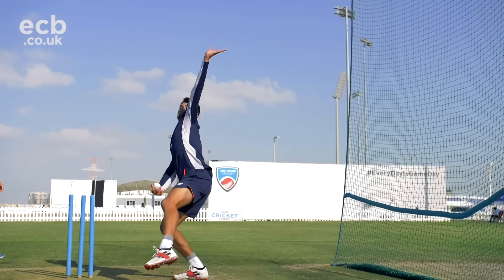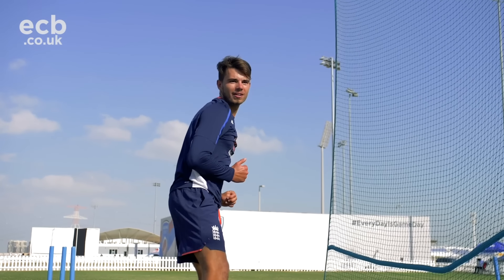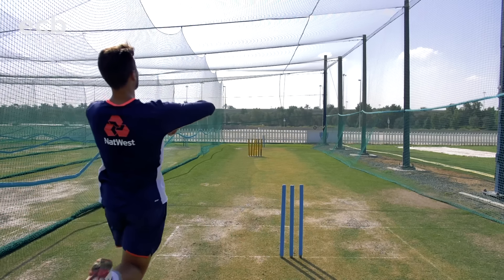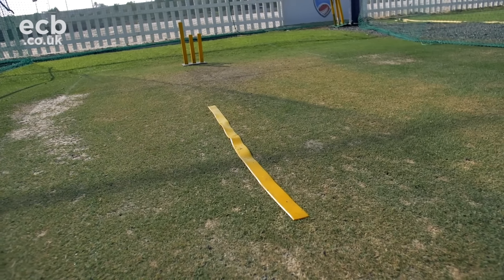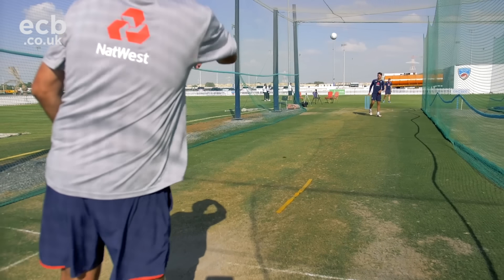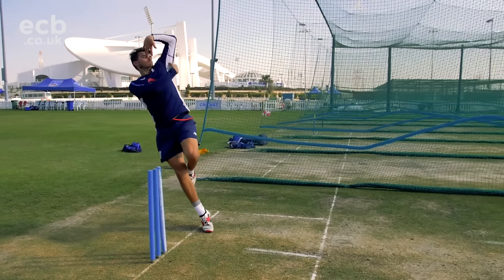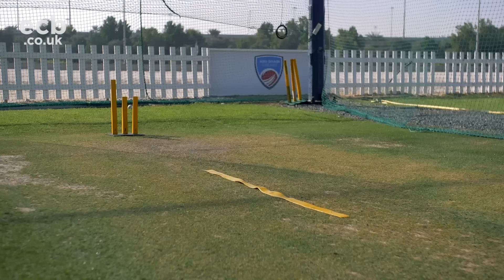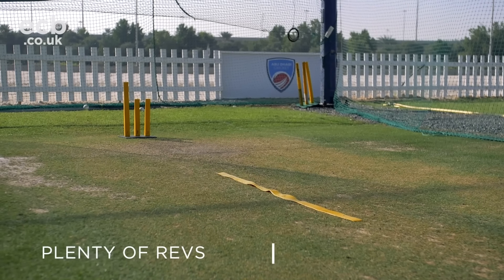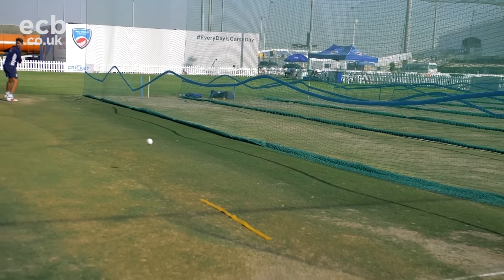What I want to do now is just introduce you to Max Holden from Middlesex, who's one of our England Lions cricketers. What we're going to do with Max is a drill and exercise that's based all around spinning the ball hard. Max, you can see down there there's a yellow line that's down the pitch just outside off stump. Your job is to pitch the ball one side of the line and spin it the other side of the line, getting plenty of revs on the ball and getting the ball to break or move off the pitch.